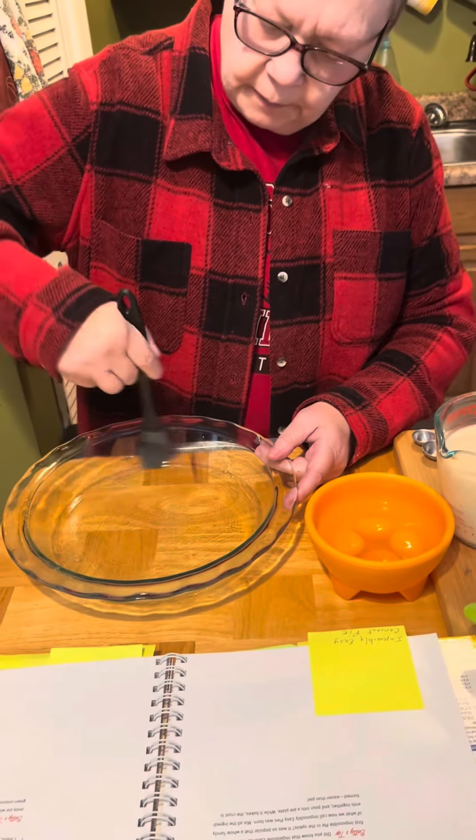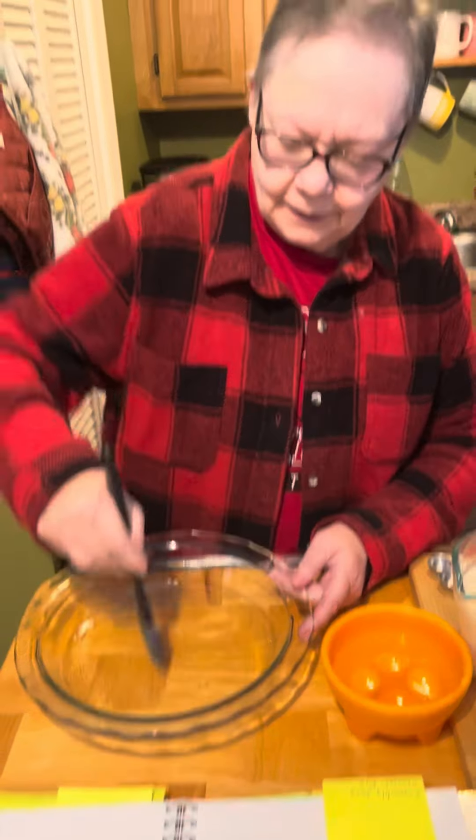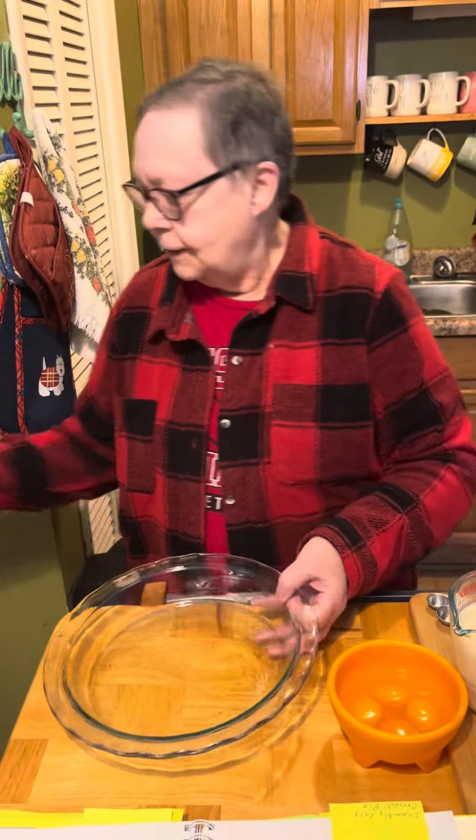Just going to brush that all up here on the sides, make sure it's kind of not puddly, as I would say. That's a technical term.